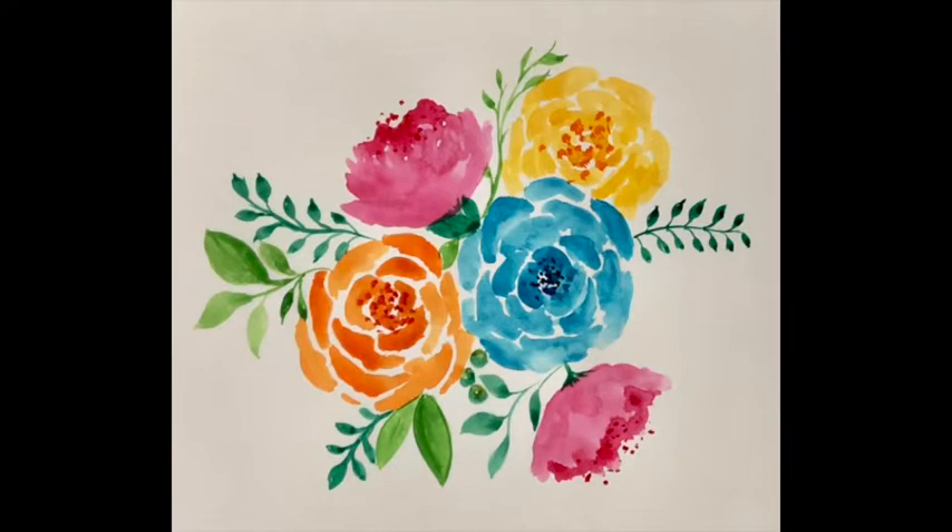We're going to dive right into our watercolor flower course, working on this particular painting. I'm going to teach you different techniques and ways to achieve this, but feel free to do it any way you want and apply these techniques to create any sort of picture you want. You can copy mine exactly or be a little creative and add some of your own flowers.